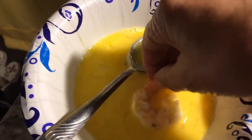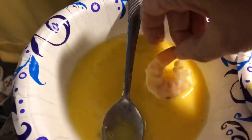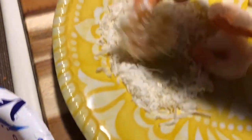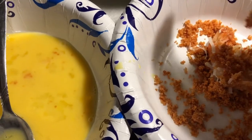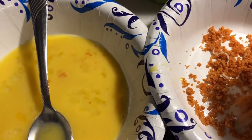I forgot to say — I'm also putting coconut on there. So I'm doing the egg wash, coconut, and the pork rinds. There are a couple I just did with coconut, then I thought, let's put them in the pork rinds. It looks great — they're frying up.